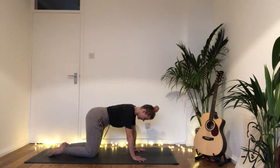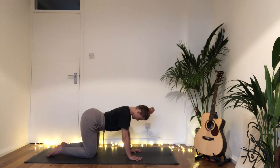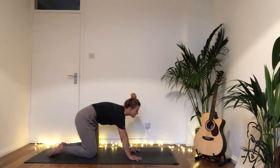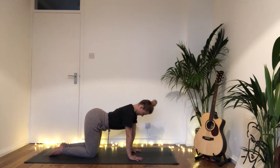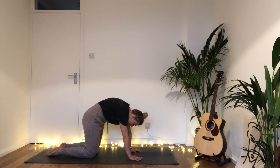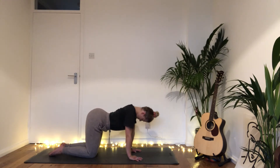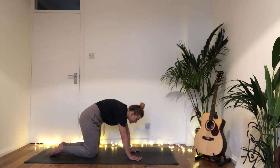We begin in tabletop position and we'll do a couple of rounds of cat-cow to warm up. Release the neck and the head, then inhale — begin to lift the chest, lift your tailbone, relax the belly down. Exhale, round the spine, chin to chest, tailbone tucks. Inhale lift and open, exhale round and release, just moving in your own time.